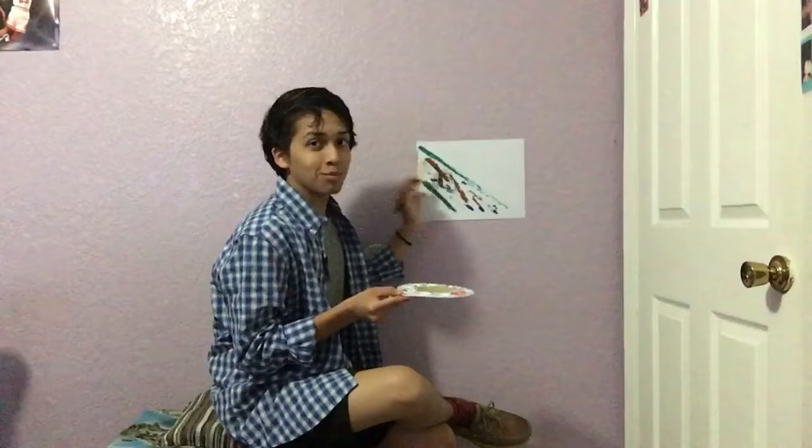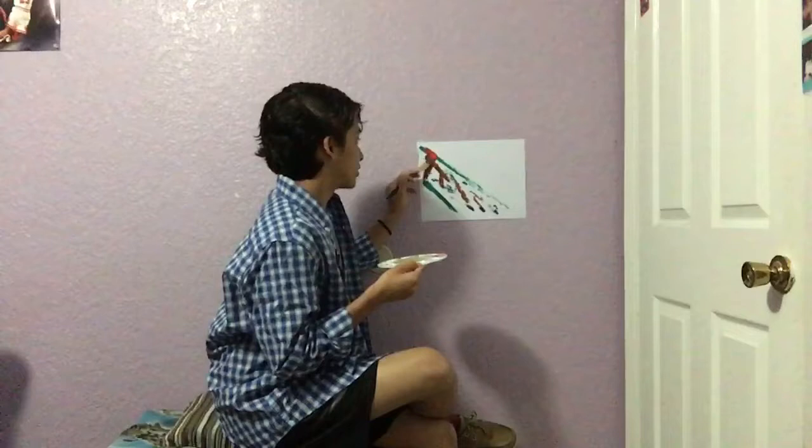Now we will go back to our red, and you want a good amount of red. You are going to be drawing a line just like so. And we are going to add some more red to it — don't get too excited — but we are going to add some more red like that.